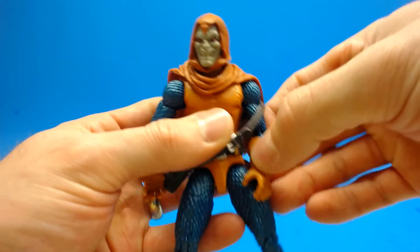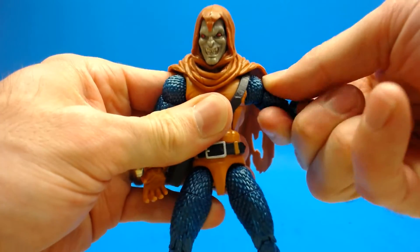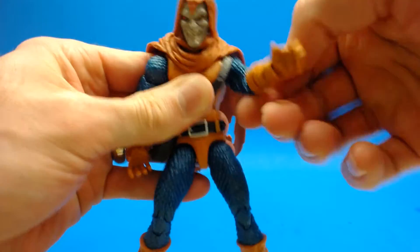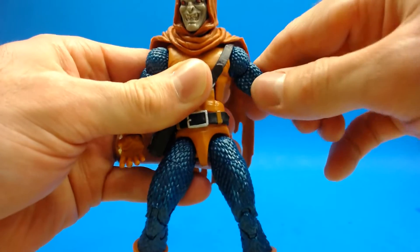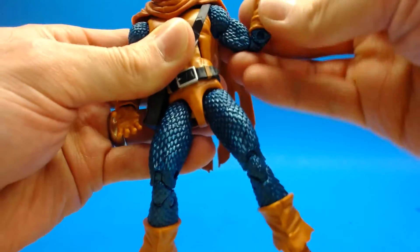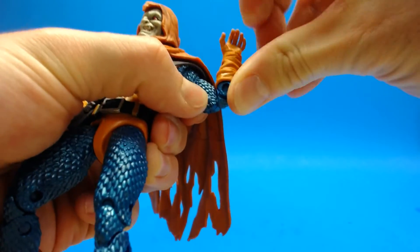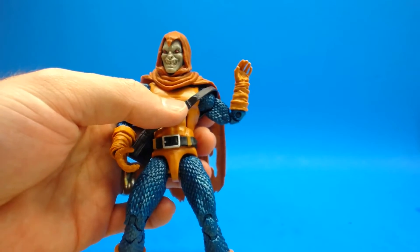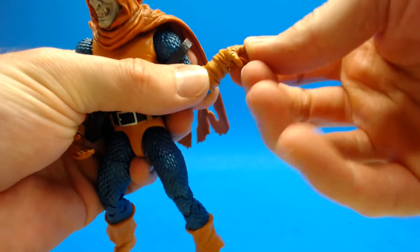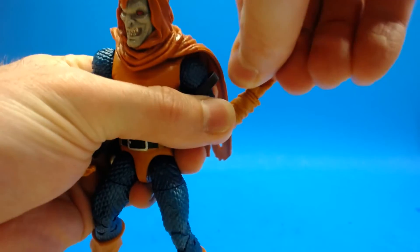He has a pretty good amount of tilt in the head as well, so I'm liking that. Moving into the shoulders, he's got a ball hinge which works fairly well. He's able to get his arm out about that much, not too much, but he does have full rotation of the shoulder which is great. He's got an upper bicep cut and double-jointed elbows which work well enough. He has a wrist joint with a hinge and a peg joint which works fairly well.